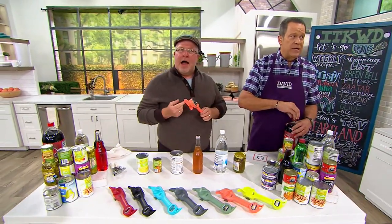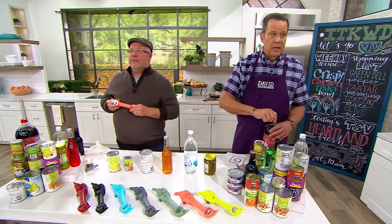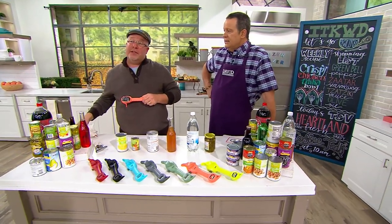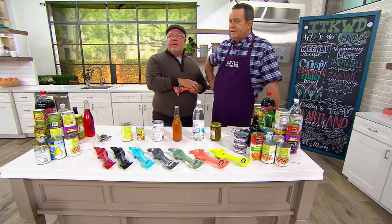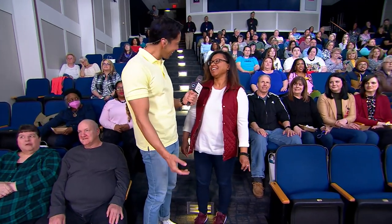Are we going to ask some audience members for help? I thought we were. Do we have someone lined up? We're going to invite someone down to see if they know how to use this appliance, and if they don't, we will teach them. And if they volunteer, I bet they're going to win a prize. We're here — what's your name? My name is Lena. Hi Lena, thank you so much for volunteering. Let's come on and open some cans.